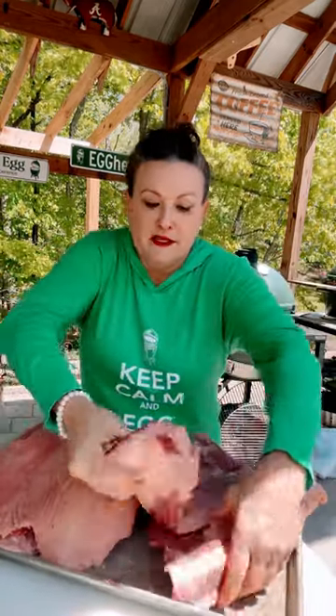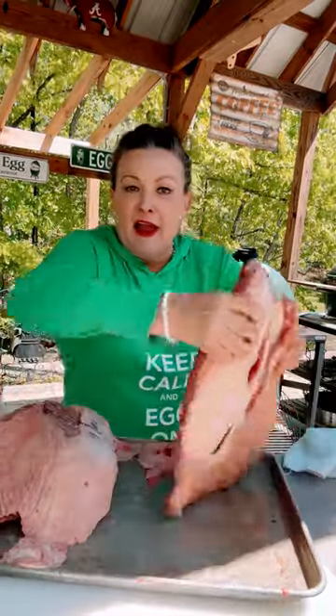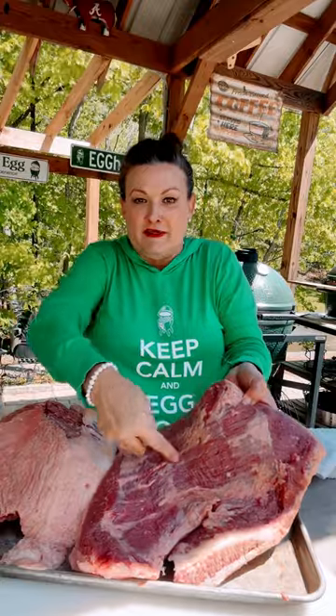With one cut down that large vein of fat in the middle, I have removed the point and I have the flat. Now when you cook the flat, you want to make sure that you slice this against the grain, and it's easy to see the grain in this meat.